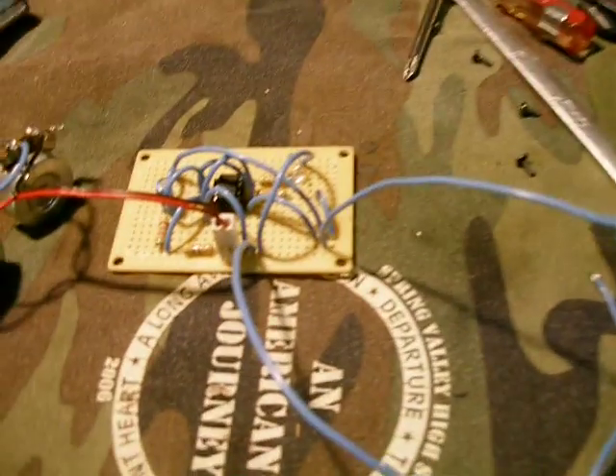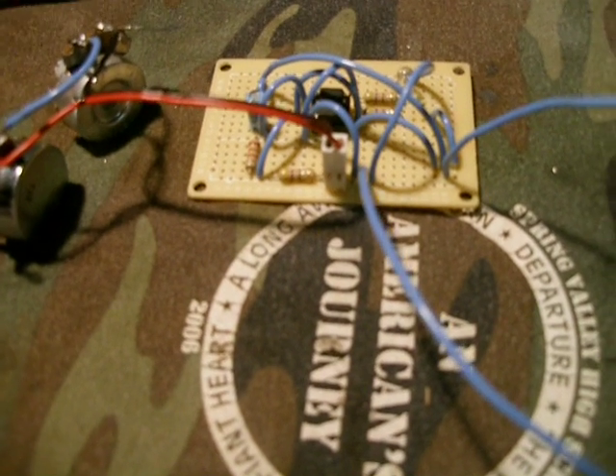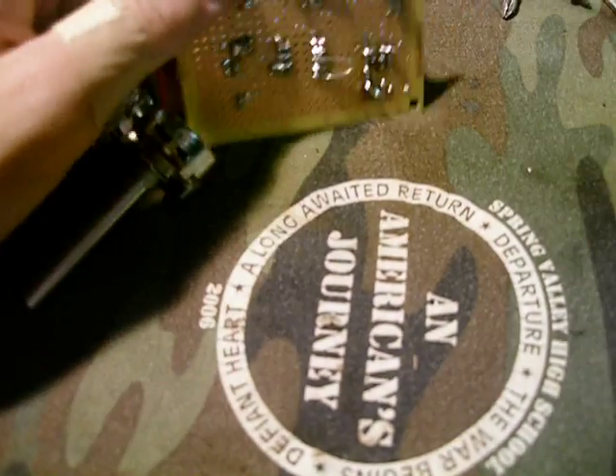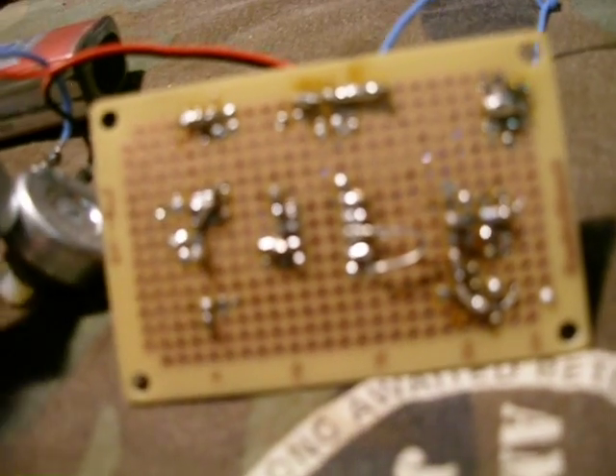Hey, what's up guys. I haven't been working on cells lately, but all day today I've been working on this. It's PWM. Worked the first time, right as I tried it. So that's good.